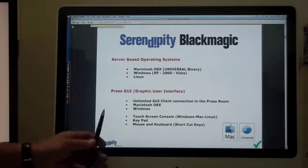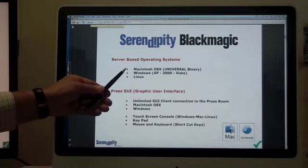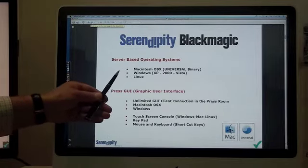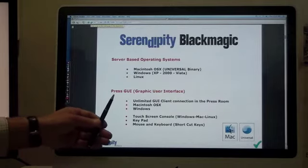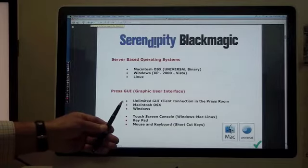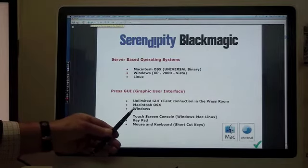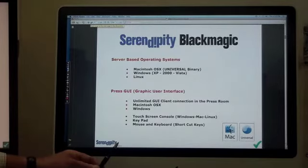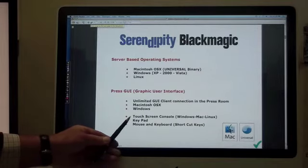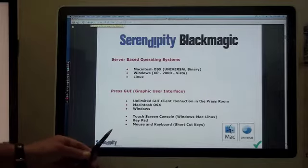The software runs on Macintosh OSX, Windows, and Linux. It is a client-server software with unlimited clients in the press room, and the client can run on Macintosh or Windows. The user interface is via a touch screen console on Mac, Windows, or Linux, or they can use a keypad or mouse and keyboard.